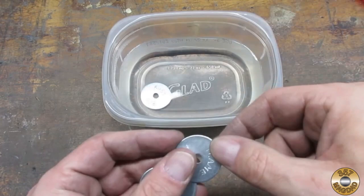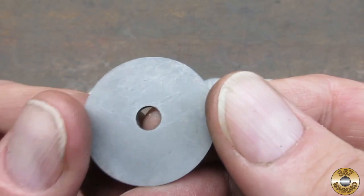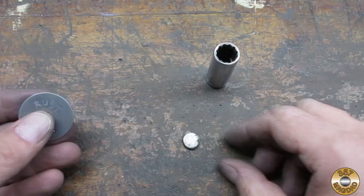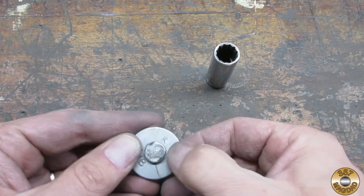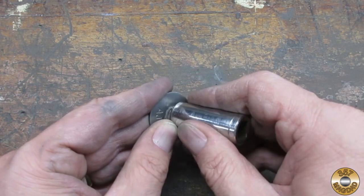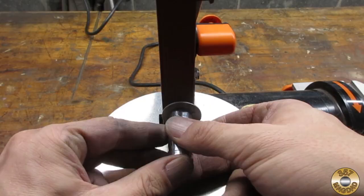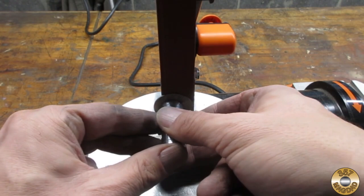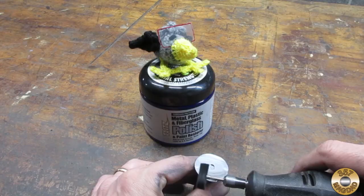I soaked the washers in vinegar for a couple days to burn off the zinc plating. I stuck one of those super strong magnets to the washer and found a socket that would fit over it. This made it easier for me to hold the washers while I sanded and polished them. Chuck and I went ahead and flitzed a fourth washer.